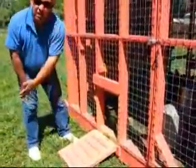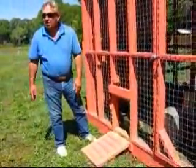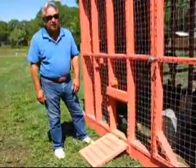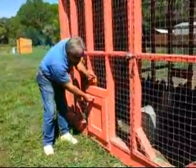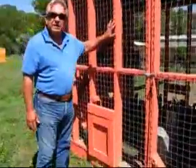We let these doors down and the chickens come out. They can roam, they can eat the insects, they can scratch for the seeds, and they can go back to their own manure piles and dig through there. At nighttime, all we have to do is lift the door up, lock them in, and they're secure.